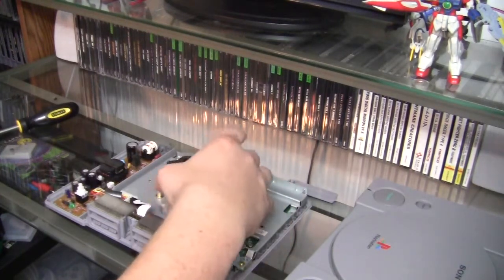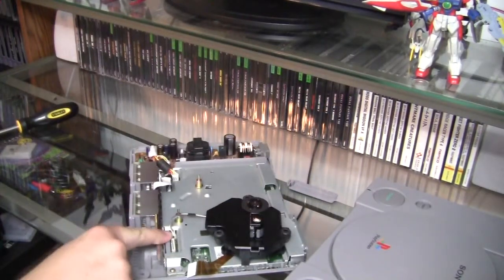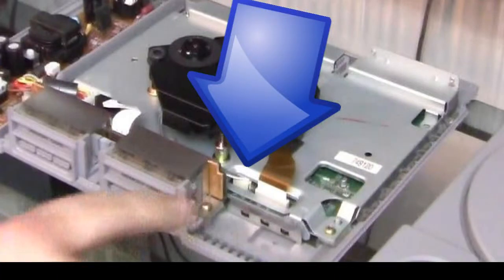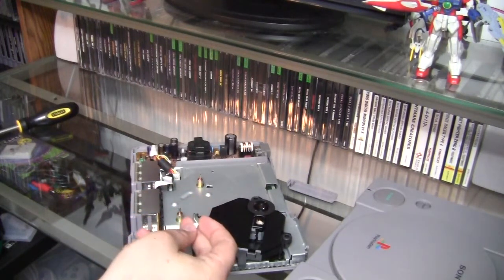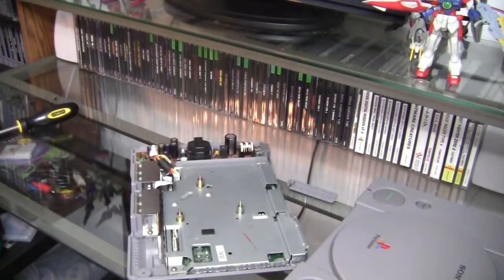Right beside it is a connection with wires, and that should pull right out. Be very careful not to pull the wires out of the connector, because then you're pretty screwed. Set your bad motor to the side and repeat the same process with the good motor, making sure you keep all your parts separate so you don't mix up your good and bad motor and laser assemblies.